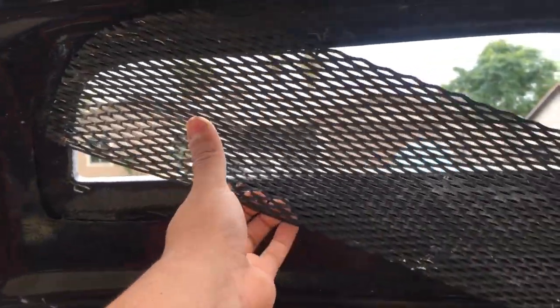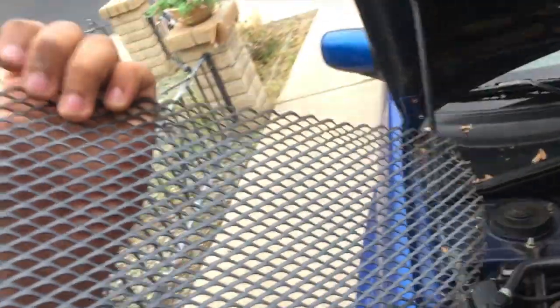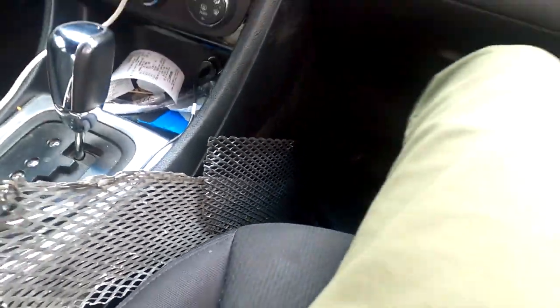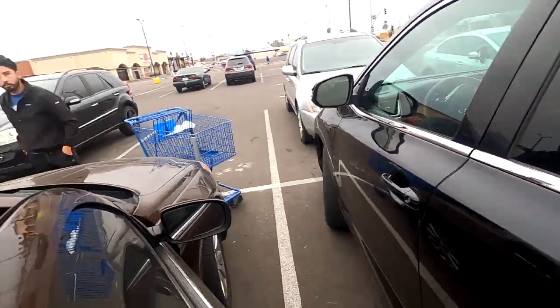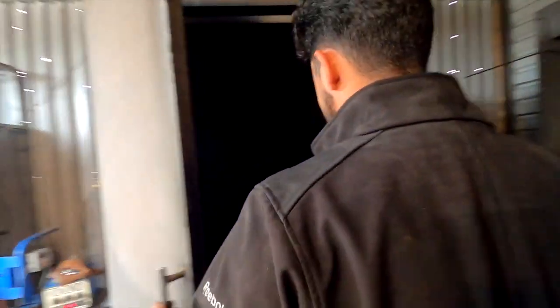There's really nothing to it — it's just some clips holding it in. You just gotta be careful and it comes off like that. It used to be black but I don't know what happened. This video is going to be me powder coating this at my dad's shop. We're going to shoot them a textured black.